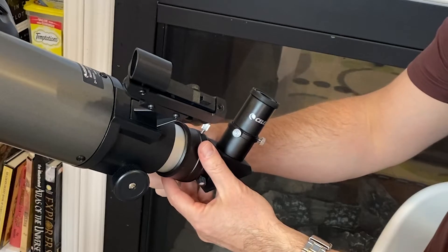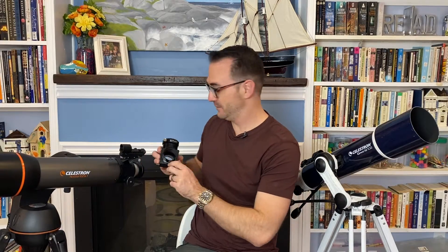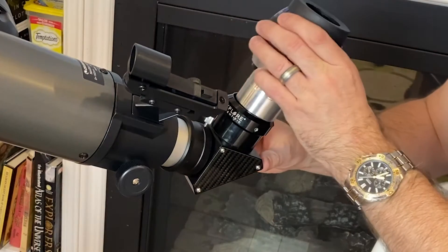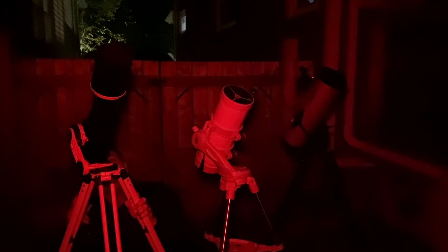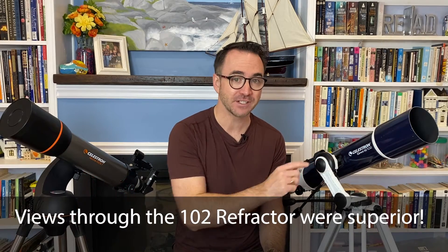These telescopes are also upgradable. Let's remove the one and a quarter inch adapter. We can now add a two inch diagonal and a two inch ultra wide field eyepiece for stunning and immersive views of the sky. When you add extra gear, you'll need to adjust the telescope forward on the mount to keep it in balance. I tested Celestron's Omni 102 against two different 114 millimeter Newtonians, and it wasn't even close — the Omni 102 refractor offered far superior views in terms of clarity and contrast.